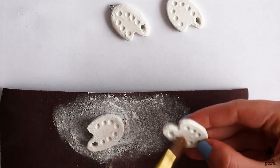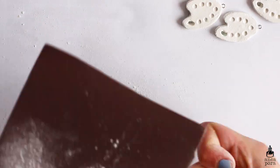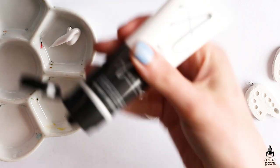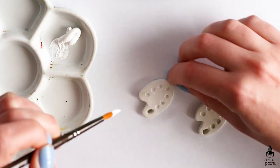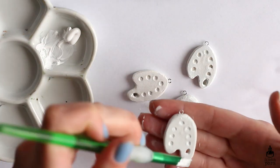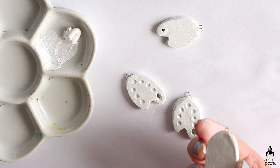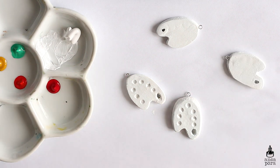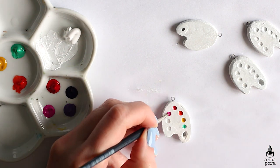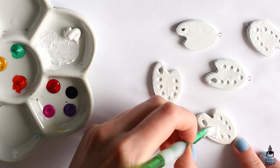After everything is dry and sanded, you can start painting. For the artist palette ones I used white acrylic as a base — this usually helps because varnish tends to make the air dry clay a bit more yellow, and if you add a coating of acrylic paint on top then the varnish will not affect the clay color. Here I'm painting the little dots of paint on the palette. I found a better method after painting about five of them: I just used my dotting tool, which took a lot less time.